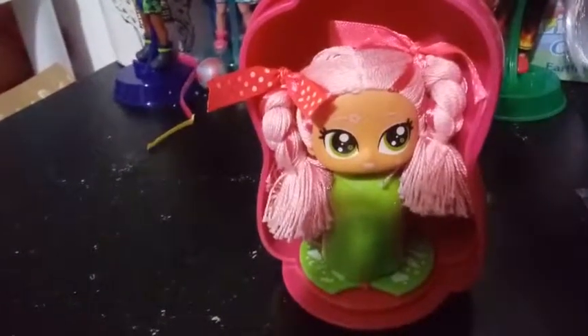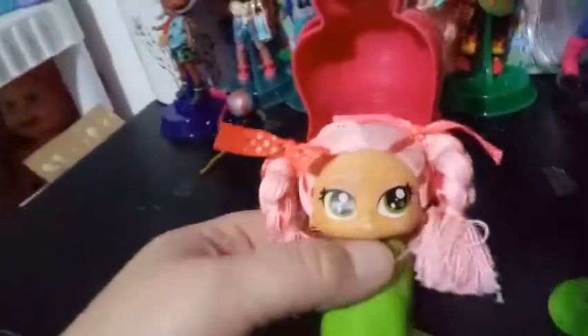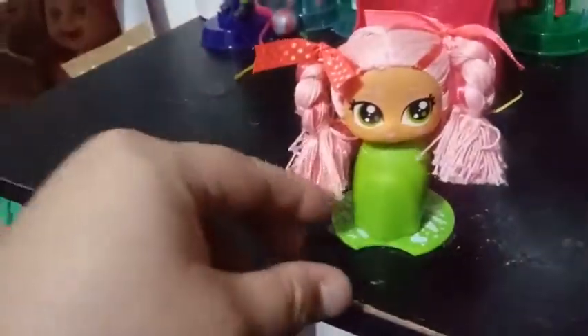She has pink flowers on her hair, so I think this is a new character. Let's go ahead and get her out of her bottle here and we'll take a closer look at her. First off, she smells like something but I can't figure out what it is. It might be strawberries. It's not as prominent as some of the other ones.